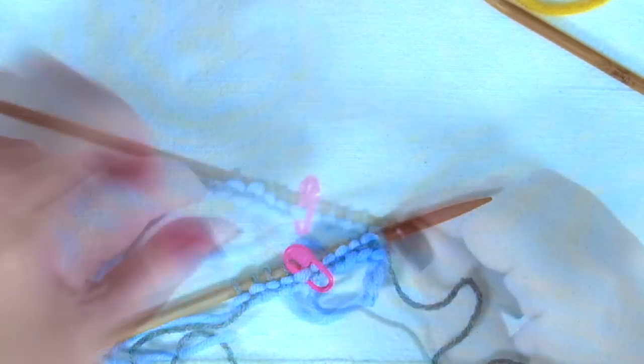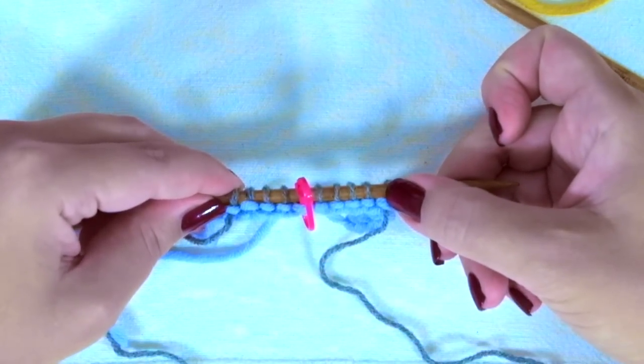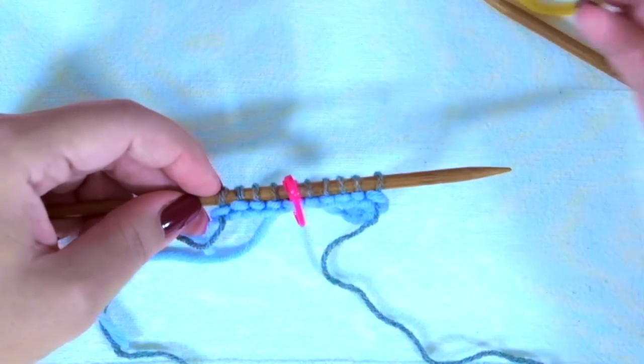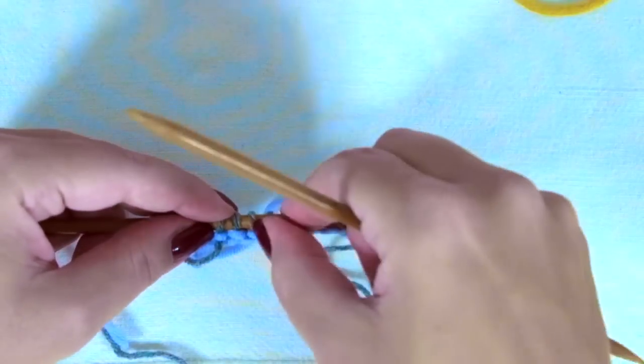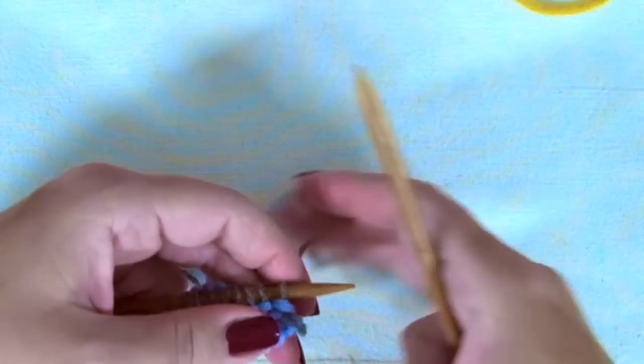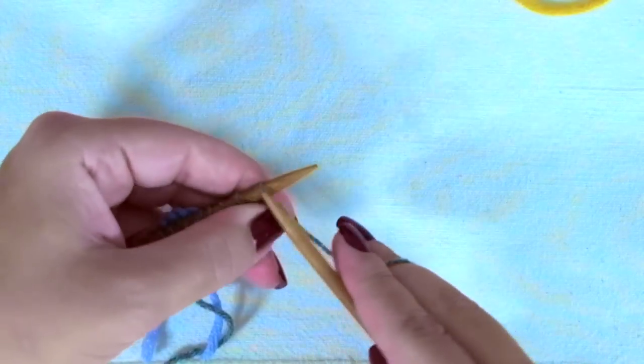It could also be a pin. We are going to increase one stitch at the beginning of the row and decrease one stitch at the end of the row, only on the odd rows or right side of the work. Now we are going to knit two preparatory rows that won't be repeated again.